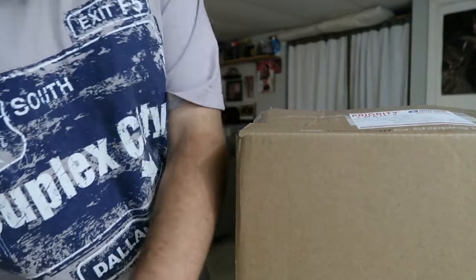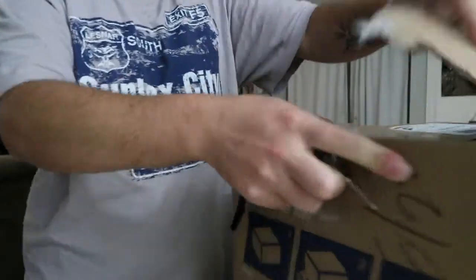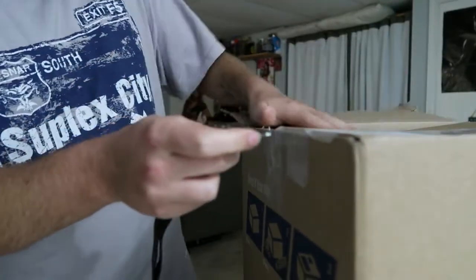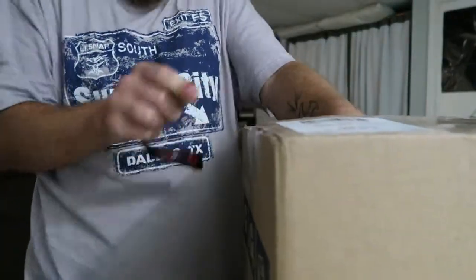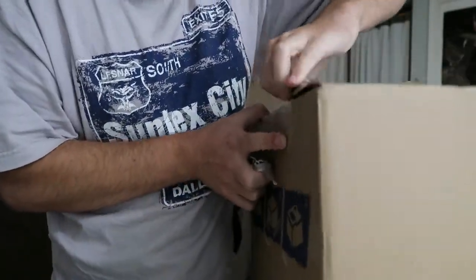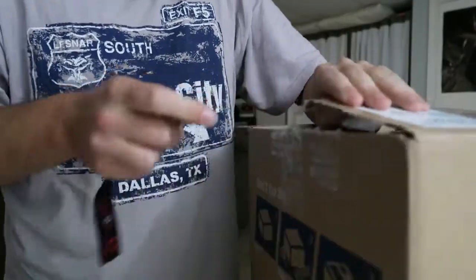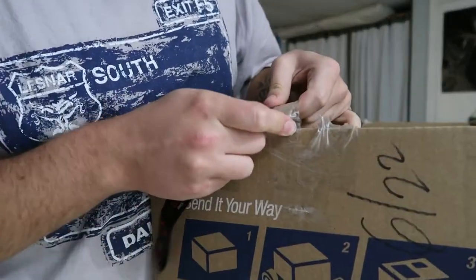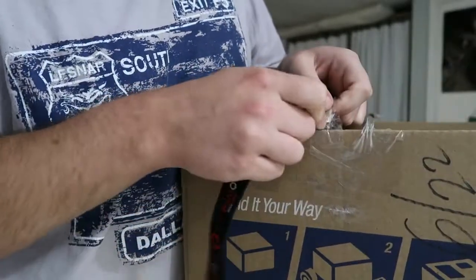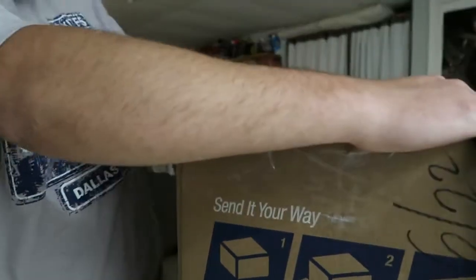I taped this thing up pretty good. I wish I could show you guys the top but it has my address on it, so I'm not going to. There's so much tape. There we go, finally.